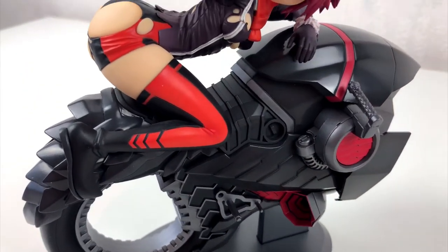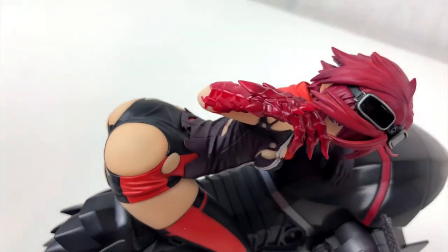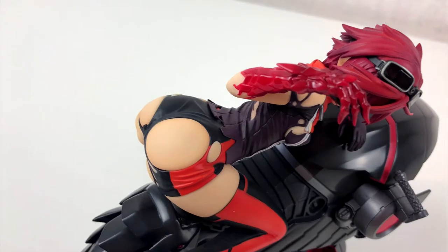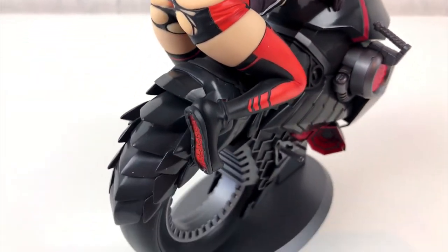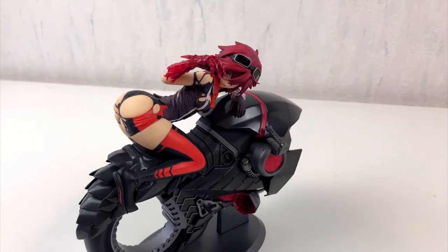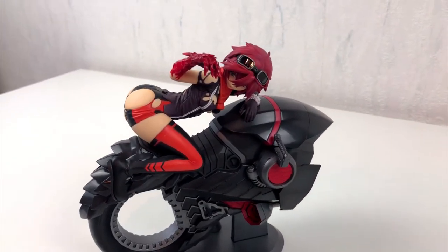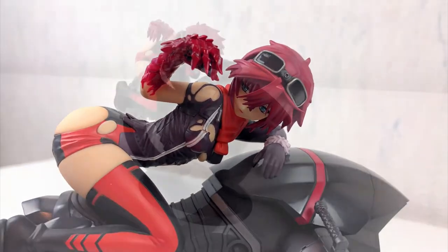I guess Blasreiter is supposed to be a German word, but let me tell you, it is not — at least not in this combination. Blas you can translate as pale, and Reiter is the rider, so that would make a pale rider, or a Blasereiter in German. But never Blasreiter. This is nonsense.